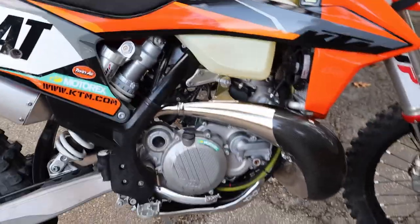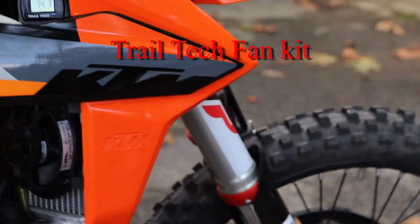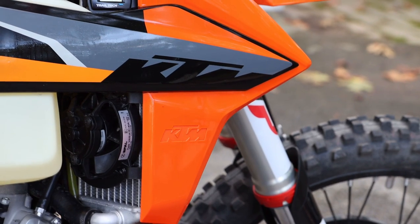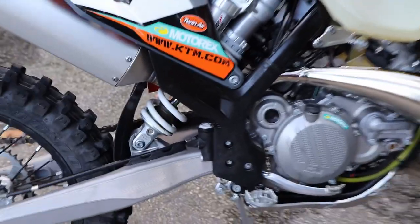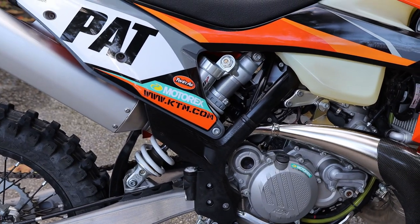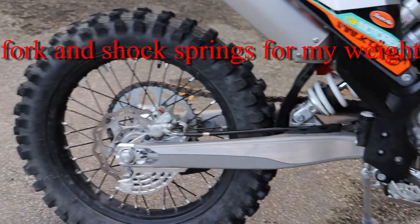We come back a little more and dive in on the radiator. You can see the fan for cooling, keeping the radiator cool, which is a good thing. As we swing back — which you won't be able to tell — I've actually got the heavy duty springs on the bike to support my weight so that the sag is proper.